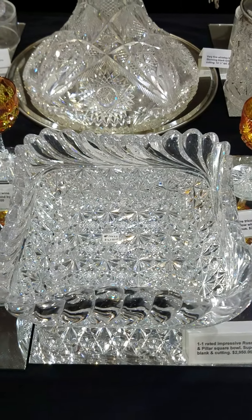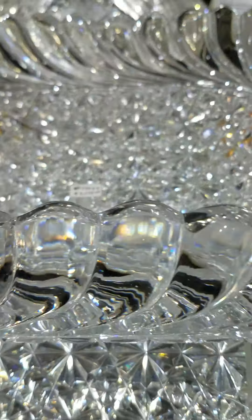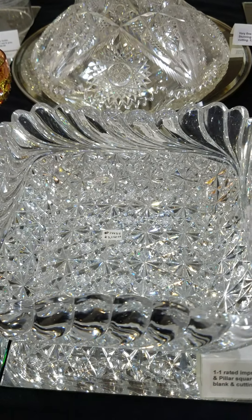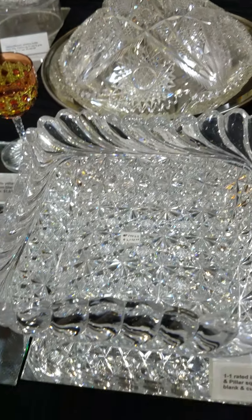Another 1-1 pattern is this Russian and Pillar square bowl. The tusks are just so impressive — deep and carved out. The Russian cutting is also deeply, deeply cut, sharp to the touch. Big piece at 9 and a half inches square, super thick and super heavy. It is $2,950.